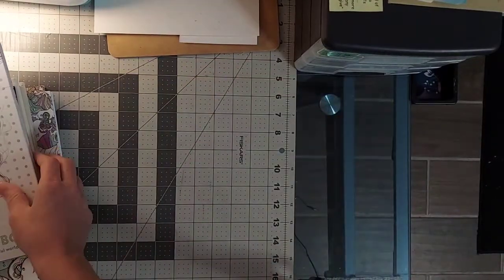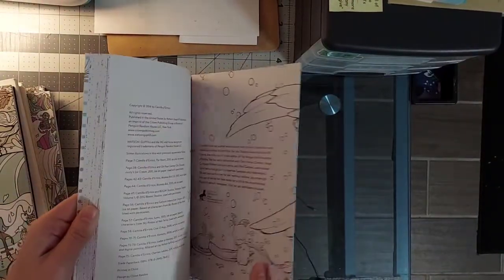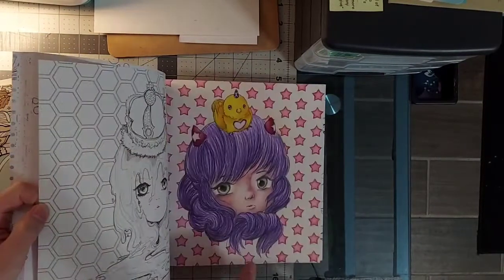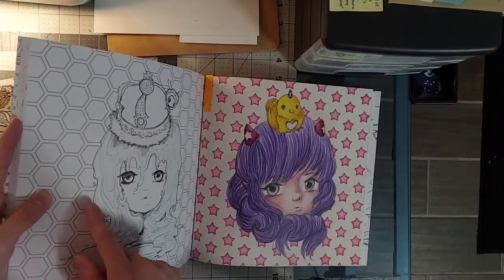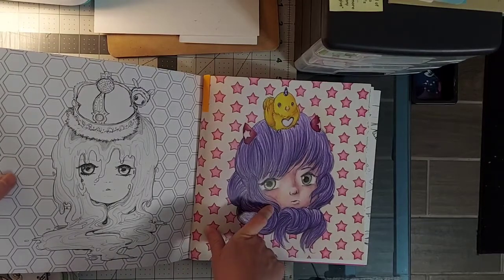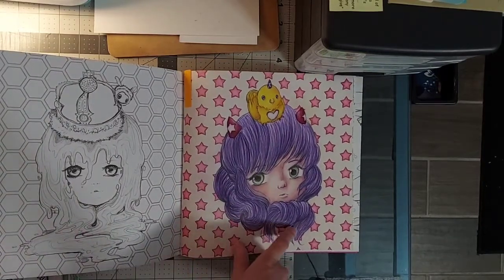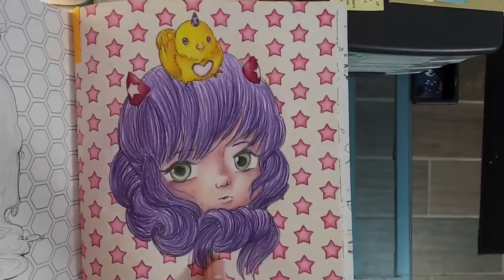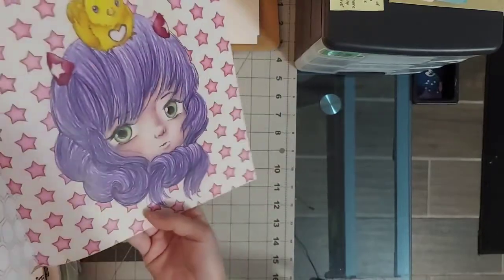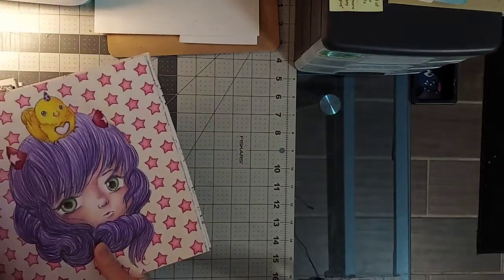I've only colored one picture in this Pop Manga book by Camilla d'Errico — shame on me. I really want to do the honeycomb one. This was my second attempt at skin tone and my first attempt at doing hair with colored pencils. Prior to this I had only painted hair, so I was pretty proud of it and I think it's pretty cute and shiny — that must have been Prismas.